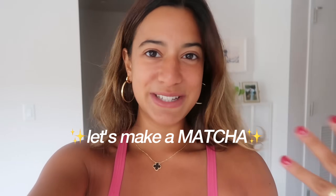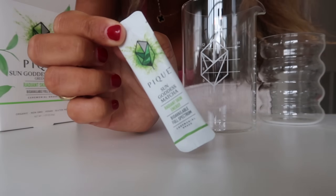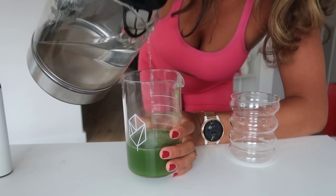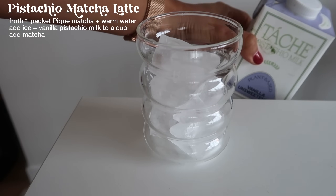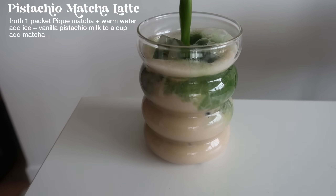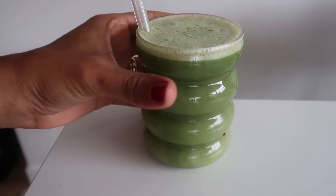Let's make a pistachio matcha latte. My new favorite matcha is from Peak — it comes in little mini packets so you already have the perfect amount sectioned off. It's so quick and super high quality — you can literally taste the quality. I put it inside my beaker, cover it with a little bit of warm water. It's really important to make sure your water is not boiling because that affects the taste of the matcha. I'm using some vanilla unsweetened pistachio milk. No spills with this beaker. Voila — we have our matcha.